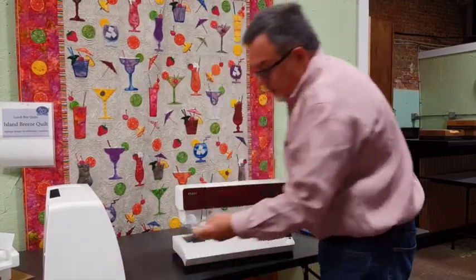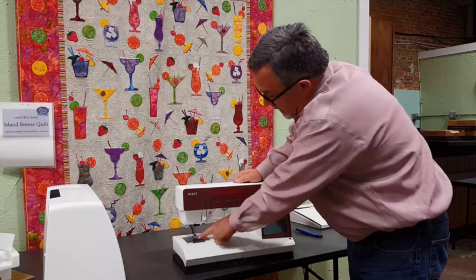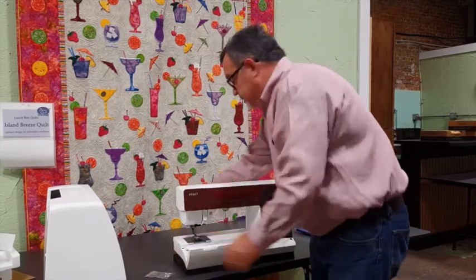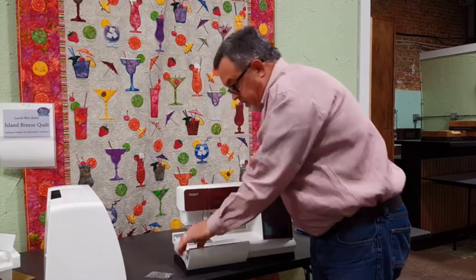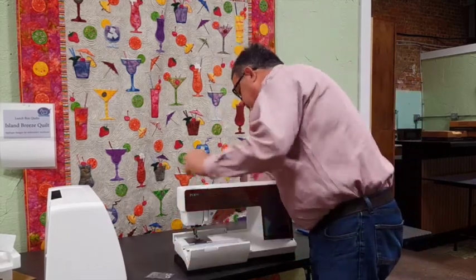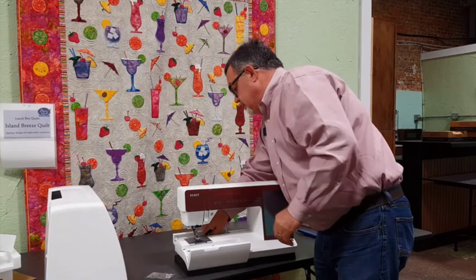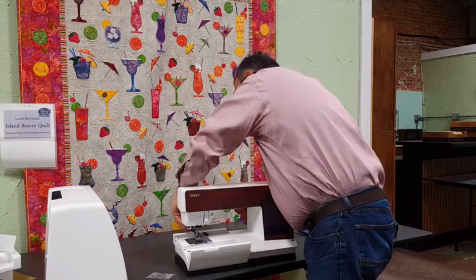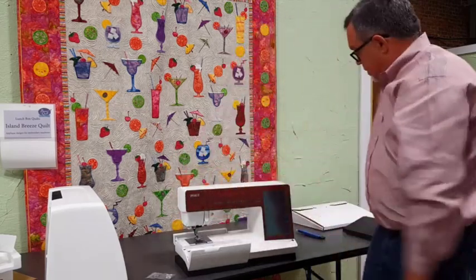So we got two feet in this old package and another foot on the machine. If you look there's nothing in here so the feet must be somewhere else. There is a buttonhole foot here in the very back and that's the only other foot that's in the machine, so there's four feet in the machine.